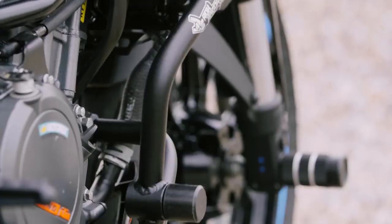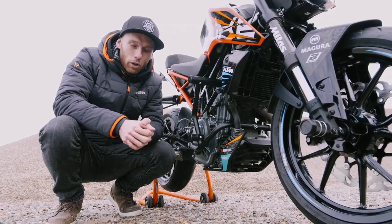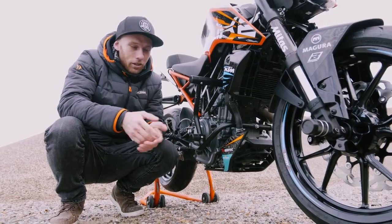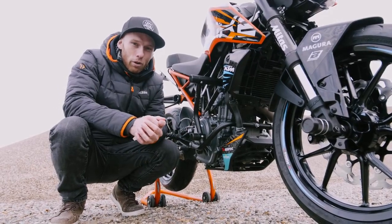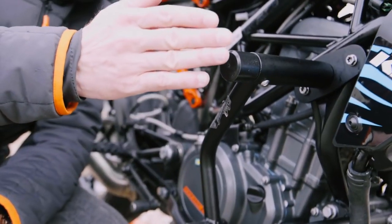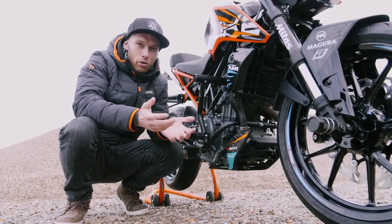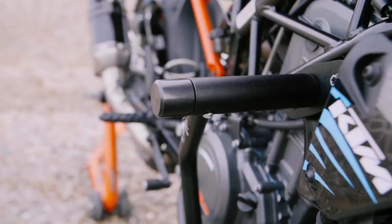Since a stunt bike goes through a lot of beating, you need to protect it. For that we developed a brand new crash cage with two areas of impact with plastic sliders, so it absorbs impact energy better. When you drop it, you just pick it up and continue to ride.